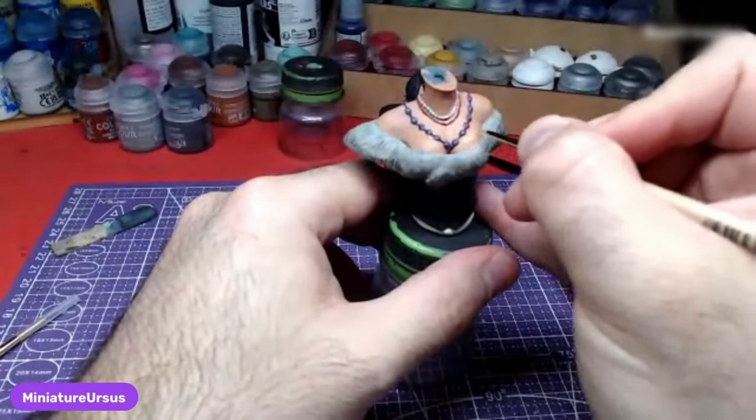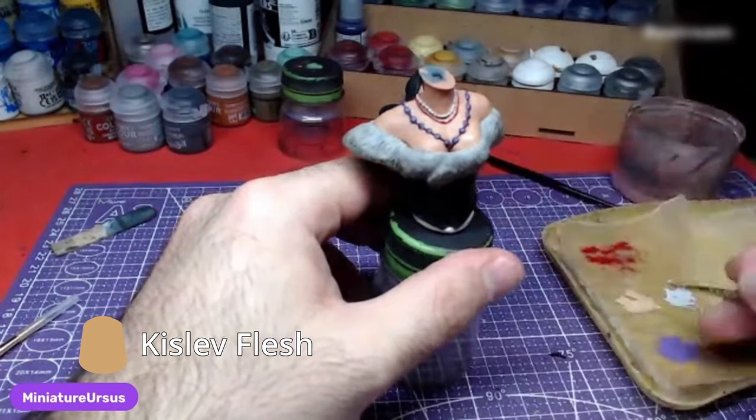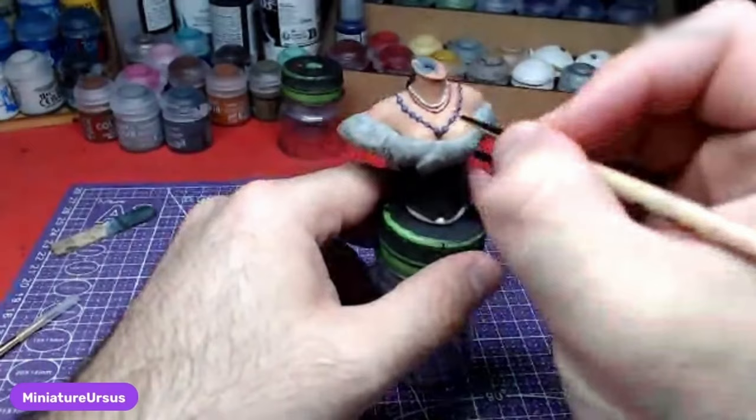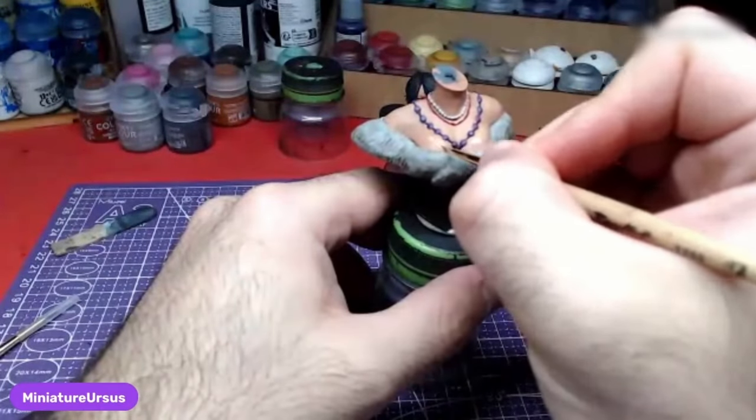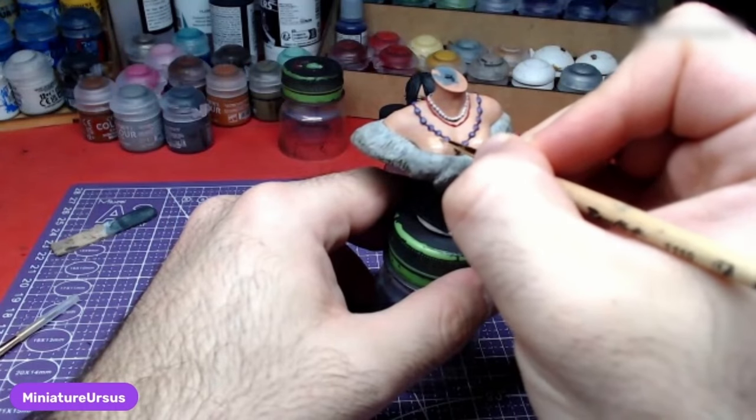Once all three necklaces have been finished and any mistakes mended, we will do the highlights on the skin with Kislev Flesh. Paint only the most raised areas where the light will hit.